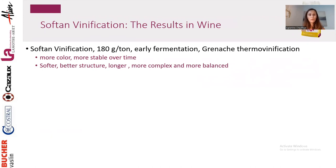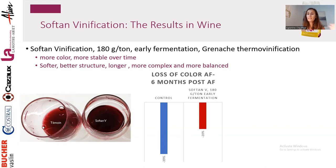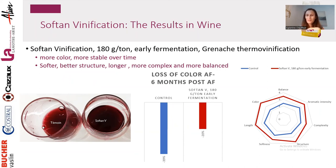Results on a thermo-vinified Grenache — the most difficult juice to stabilize because there is a lot of anthocyanin and very little tannin, especially with Grenache. The picture shows obvious results — the control is way lighter than the wine with Soft Tannin Vinification. In terms of color loss six months post-fermentation, the control lost about 39% of its color while the Soft Tannin Vinification wine lost only 20%. In terms of mouthfeel, the Soft Tannin Vinification wine shows better balance, more complex wine with bigger aromatic intensity, and is way softer and rounder.